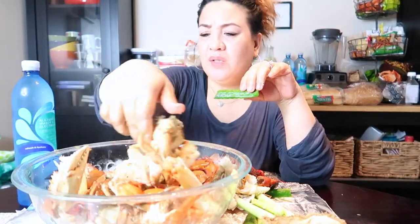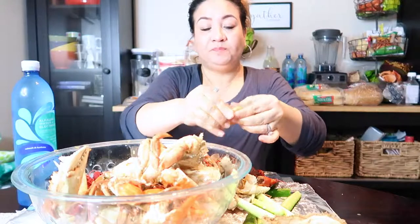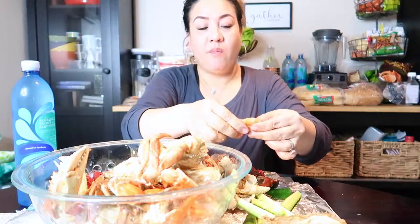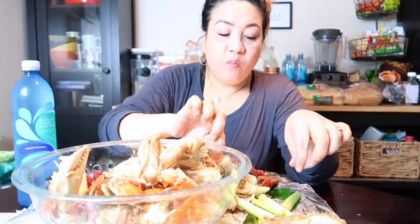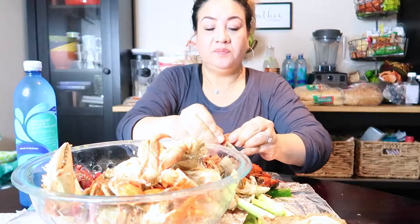Some people eat this with rice, but I don't want to because it'll fill you up real quick. Usually when I eat seafood, I just eat it alone, you know what I'm saying? I'm sorry if I look so messy.